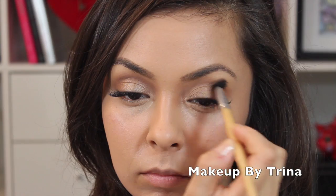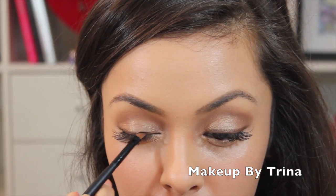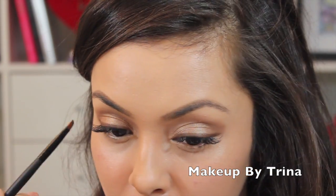To keep this whole look soft, I'm using Sappho Cosmetics eyeshadow as a liner in the shade Jono, just on the upper lash line. That's what keeps this look really soft, which is what Shakira's look looks like in the video.